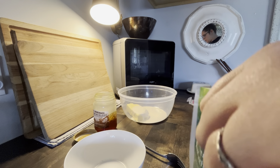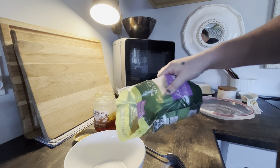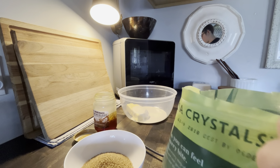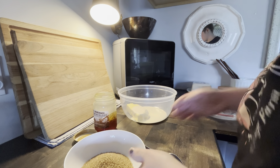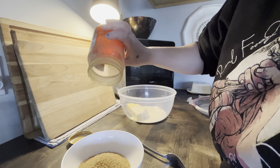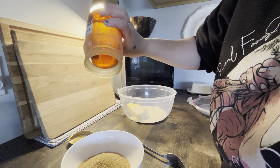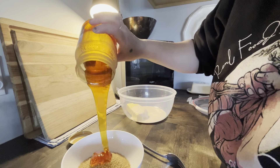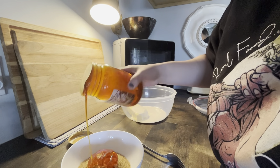So if you didn't know, you can actually make brown sugar. I'm going to put about that much sugar in the bowl, and then this is really awesome local sorghum molasses. All it is is sugar and molasses — the more molasses, the darker the brown sugar.